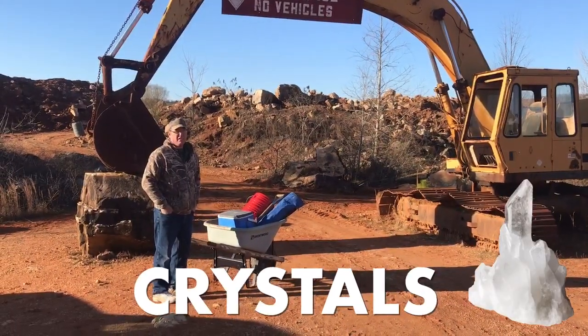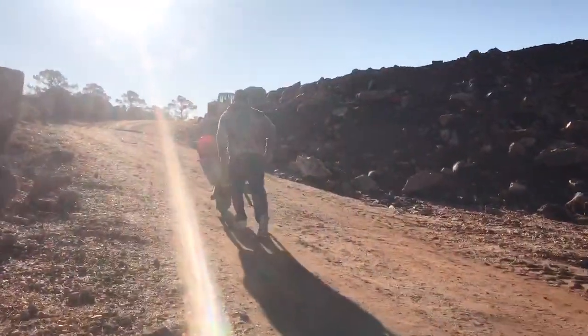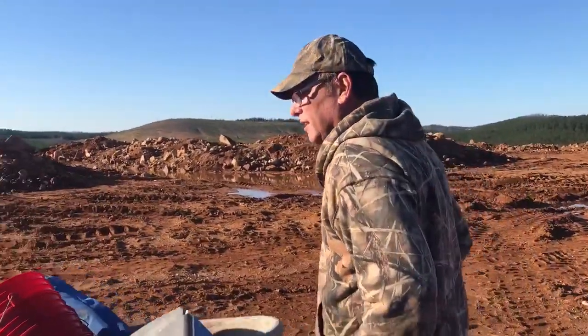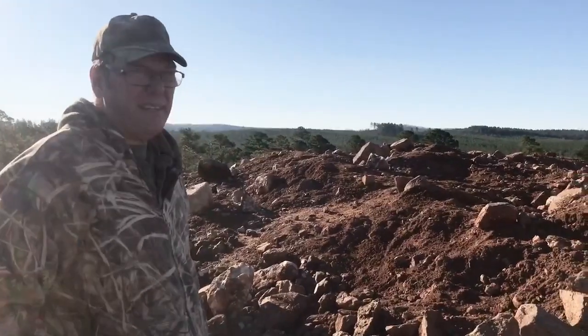Hey YouTubers, this is the entrance to where we get to dig for the crystals. We're going to have a great time. Here we go — we've got to find our spot. Now I'm just going to search for any crystals laying around and a good spot to dig.